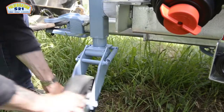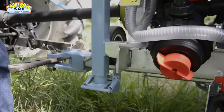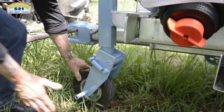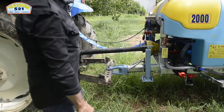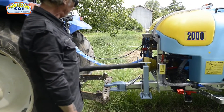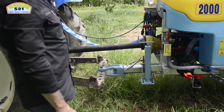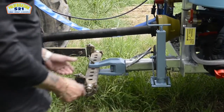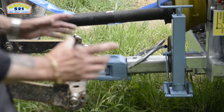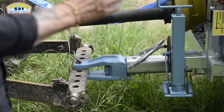Une béquille rétractable permet de déposer le pulvérisateur au parking. Ce pulvérisateur présente un timon classique à chape pour être placé sur la barre à trous, mais nous avons également des timons à anneaux pour placer sur les queues de pied du tracteur, soit en transmission classique soit en transmission homocinétique.